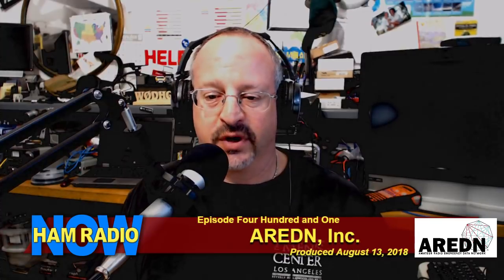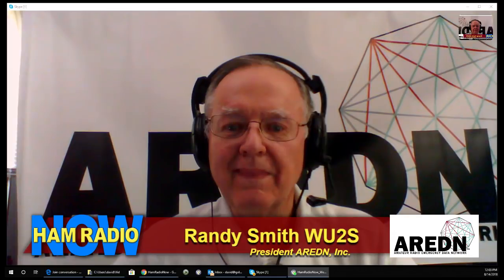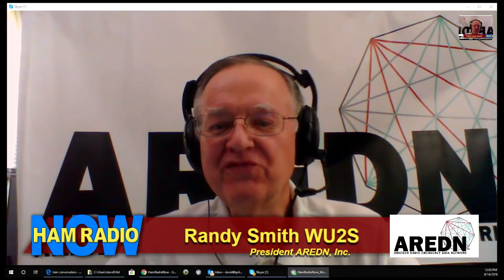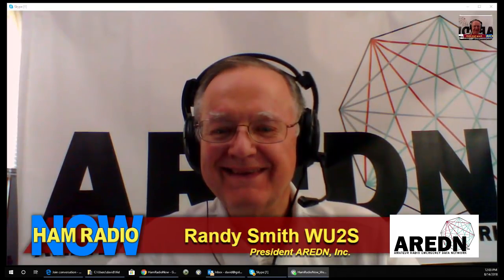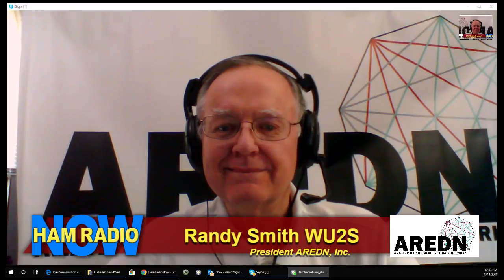The light just went out, I pushed the record button. This is Ham Radio Now, episode number 401: AREDN Incorporated. I'm David Goldenberg, W0DHG, and today Darren's back — hi Darren, AJ6BL — and we have remotely a guest today, Randy Smith, W2WUS. Yes, Whiskey Uniform Two Sierra. From AREDN — welcome Randy, thank you for joining us today.